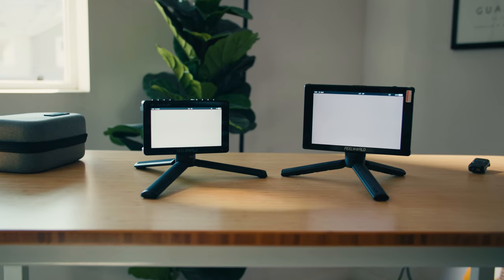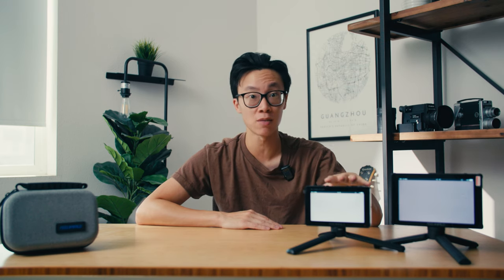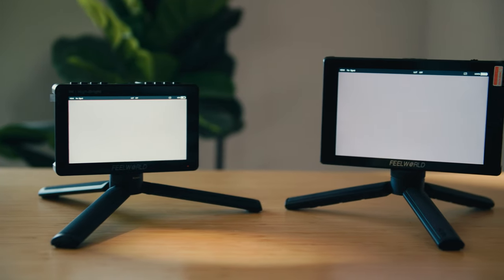Here are the main differences between these two Feel World monitors. This is the 5.5-inch F5 Pro X monitor, and this one is the F7 Plus monitor — a seven-inch monitor. Now on paper, it's a one and a half inch difference, but in actuality, it's quite a different size.